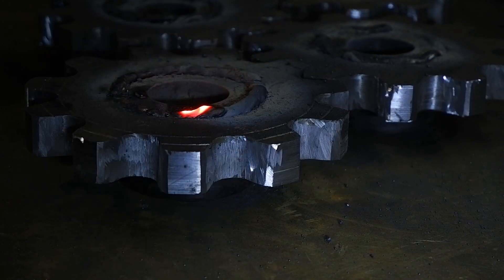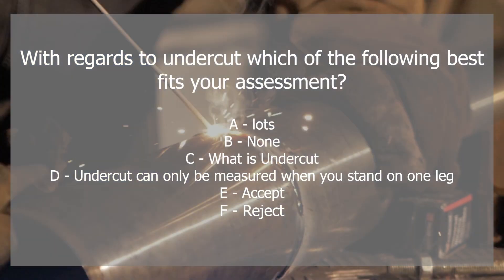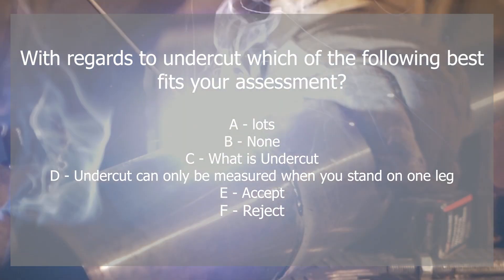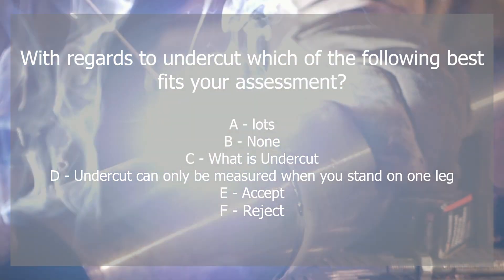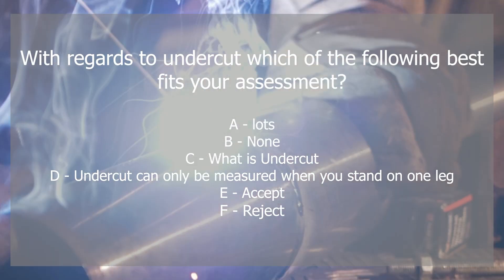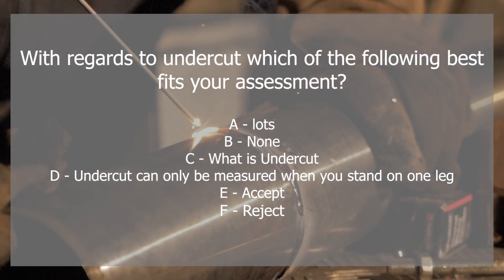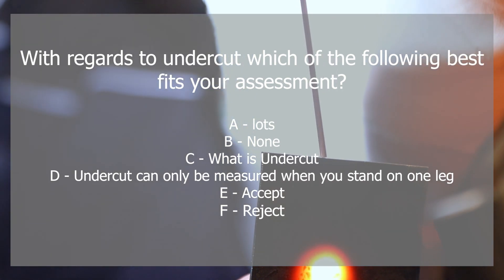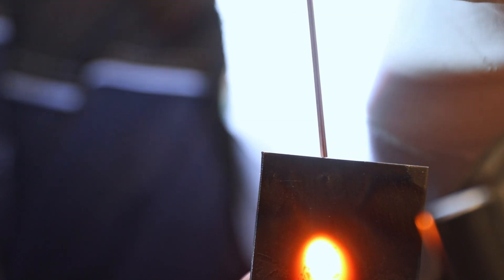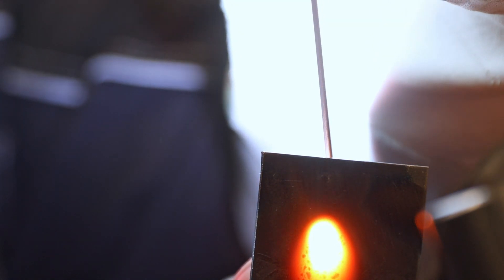Those questions are along the lines of: with regard to undercut, how much do you have and would you accept or reject? You'll work out how much you have in your plate and then use a simple acceptance criteria — one A4 page, a big table that details the defects they're looking for — and you'll decide if that defect is acceptable or reject.